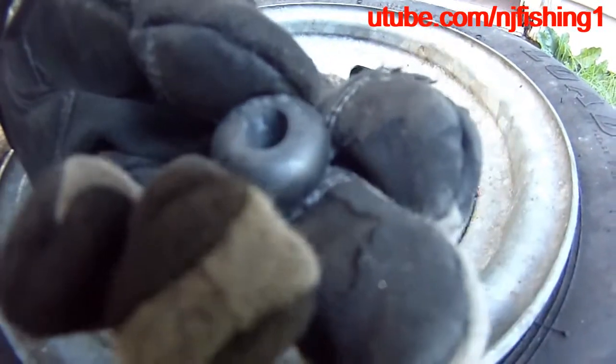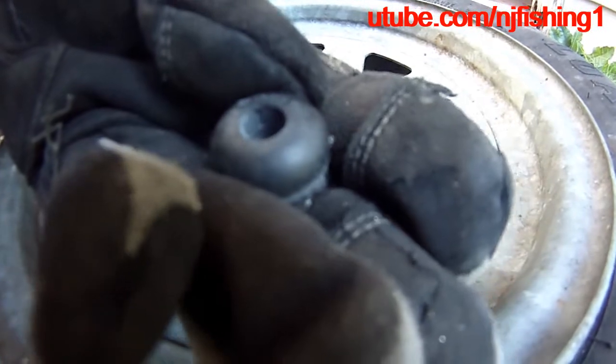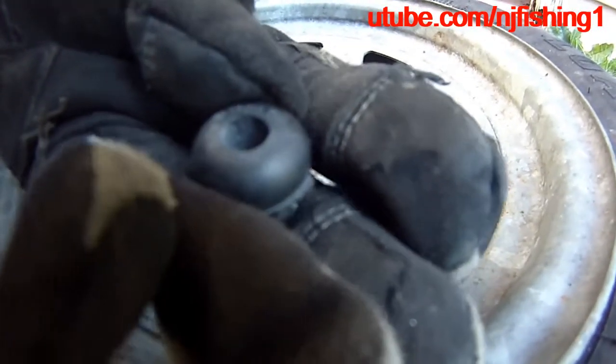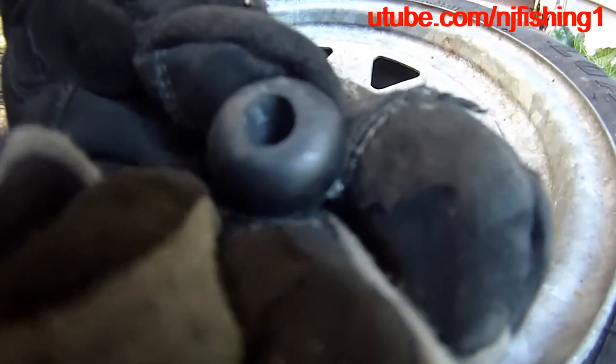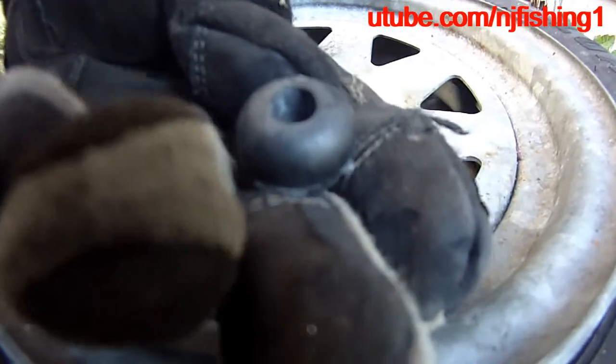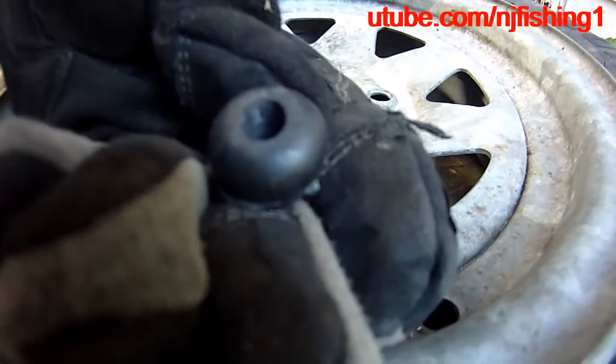It says USA 2328, and I think this is the part number TR 418, and it says Pacific USA. So yeah, TR 413, 2328, TR 418 — TRA 13 I think.